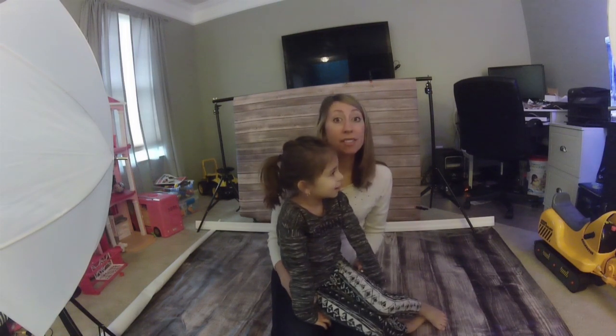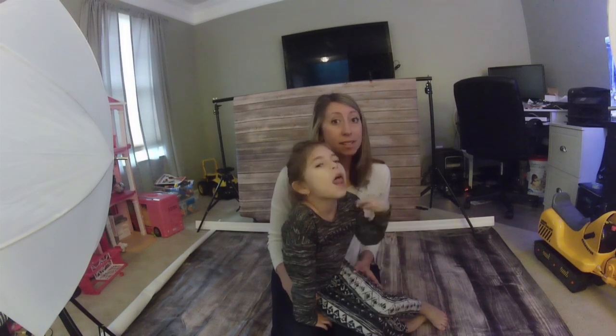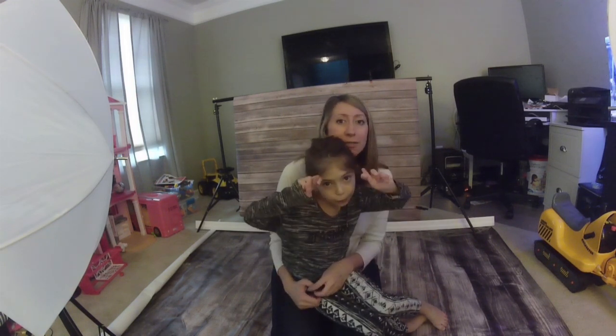Thanks for watching. I hope you found this helpful — check out my website and follow me on Facebook at Simply Snapping Mom if you want more photography tips.